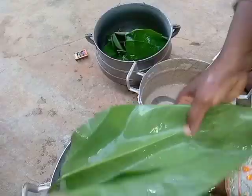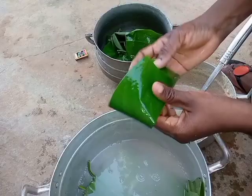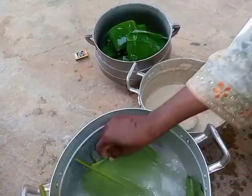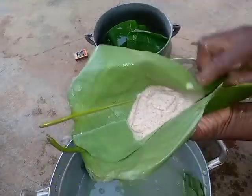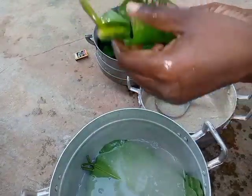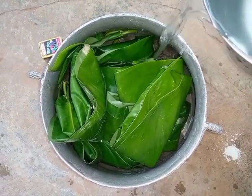Now I'm going to demonstrate the second way of wrapping. First of all, you fold from your right side to your left, and it will be properly covered. Fold from your right to the left before you fold the left side onto the right side, and now everything is packed securely.